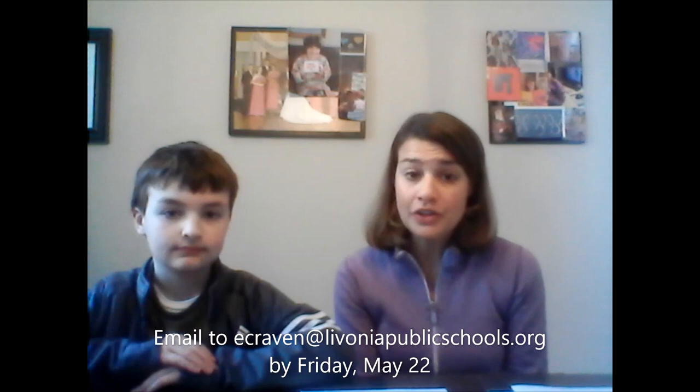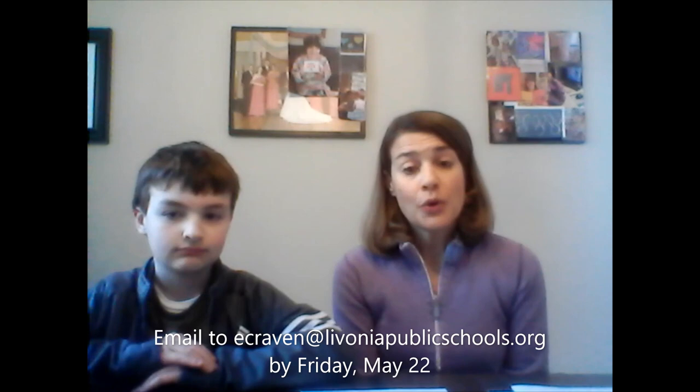Today we have a very special request for everyone out there watching this video. What we're going to be doing is we're going to have a special video for all of our graduates that are graduating in the year 2020 from the Skills Center.